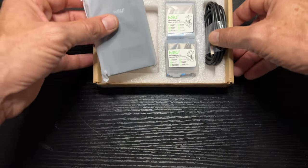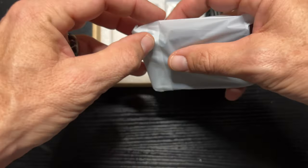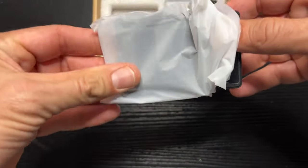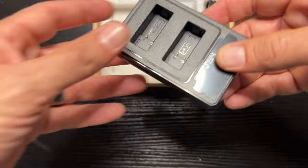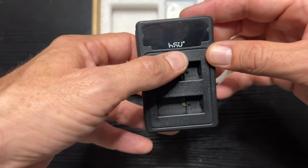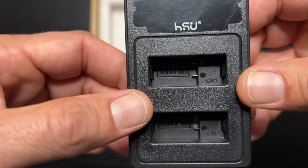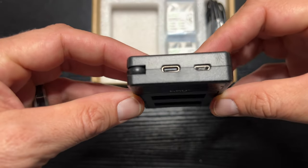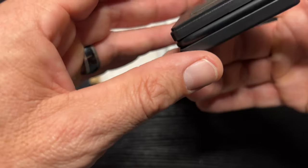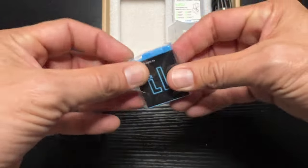Packaged nicely, really minimal, really basic. Here is probably our charger. Looking at this on the website I thought this would be way bigger, so this is great. We've got the company logo there — HSU — and we have the two ports here to charge: channel one, channel two. This will be your digital display, and it looks like it comes with a USB-C cable.